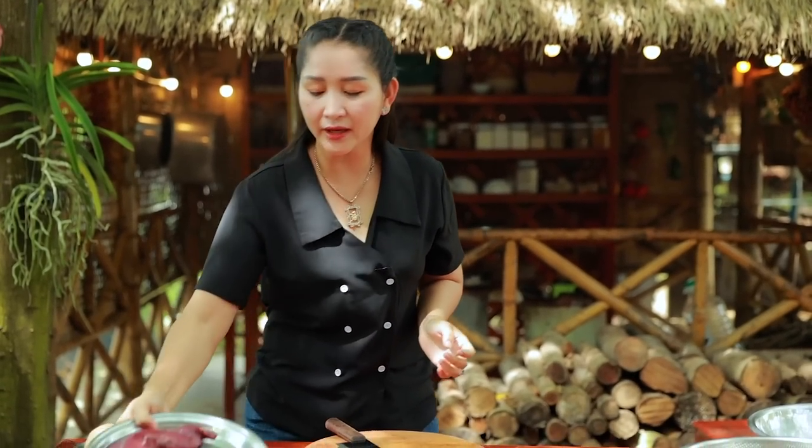Hello everyone, today I'm going to prepare a beef stir-fry dark egg recipe. First I start to clean the beef.